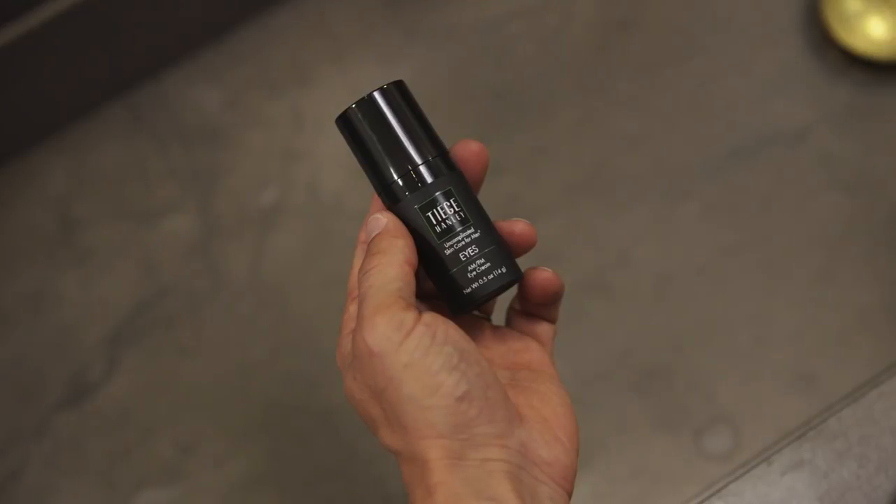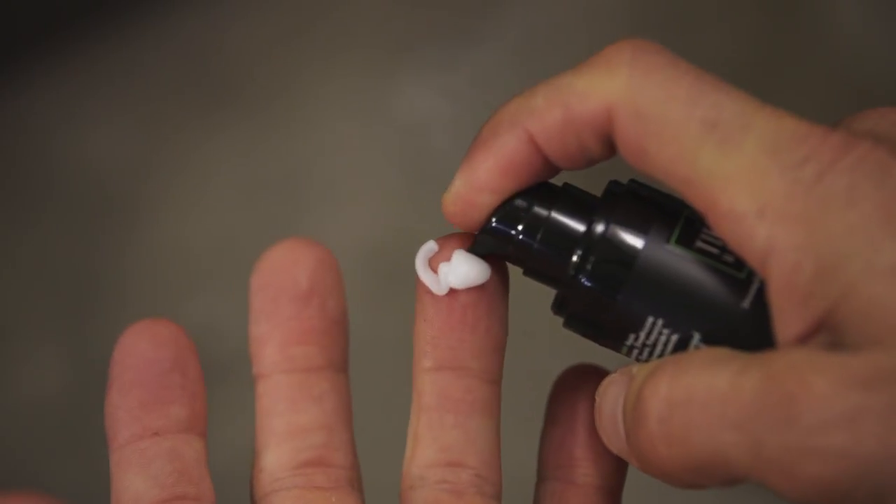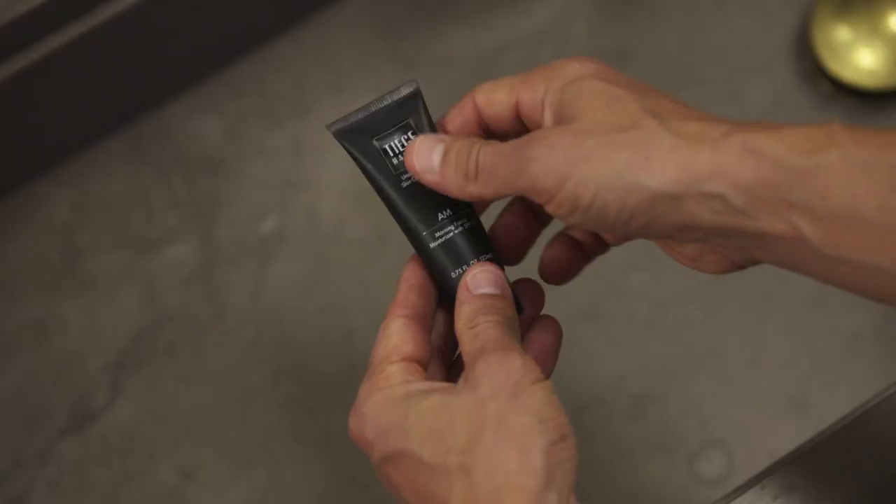After applying your serum to your face and neck, let dry for 30 seconds before taking care of your eyes. Dispense one pump of the Anti-Aging Eye Cream evenly around your eyes, paying special attention to the outer corners where we're prone to crow's feet.